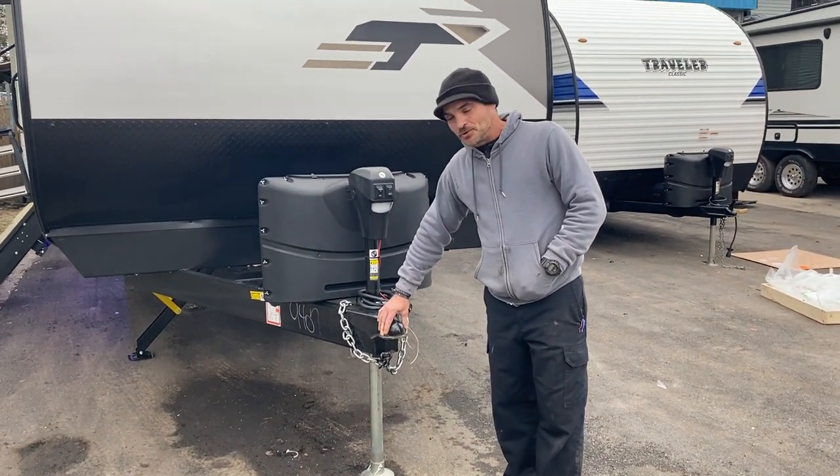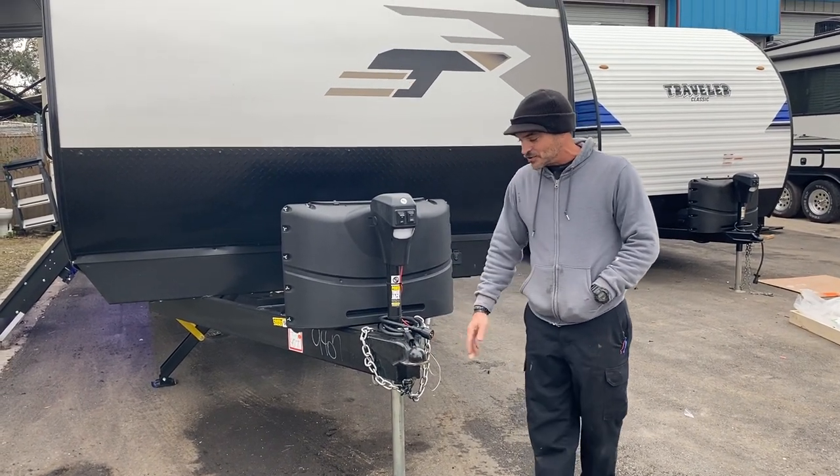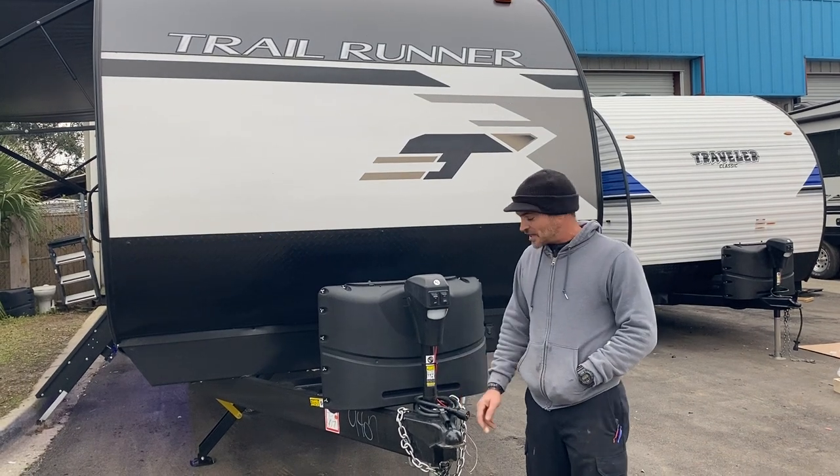Here's your virtual walkthrough. We're going to need a 2 and 5/16 ball for your hitch. I do recommend a sway control hitch system to keep your camper straight behind you as you're traveling.